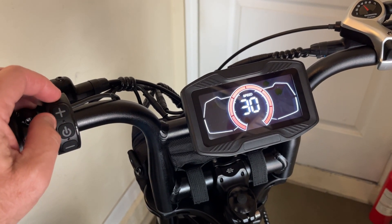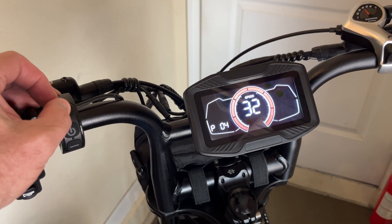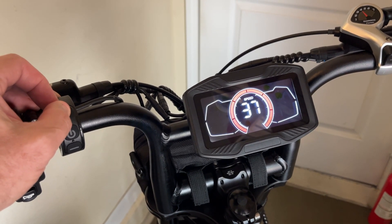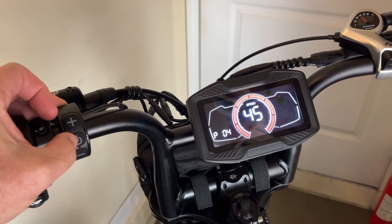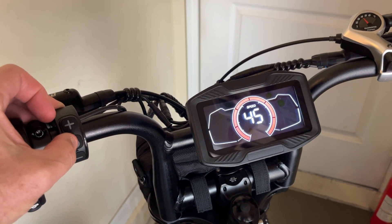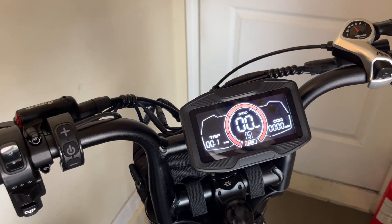P04 is the max speed in kilometers per hour. I'm going to hit the plus button and set it as high as I can, which I believe is 45 kilometers per hour or 28 miles an hour. I've done that, and in order to confirm those settings I'm going to hold the plus and minus button.